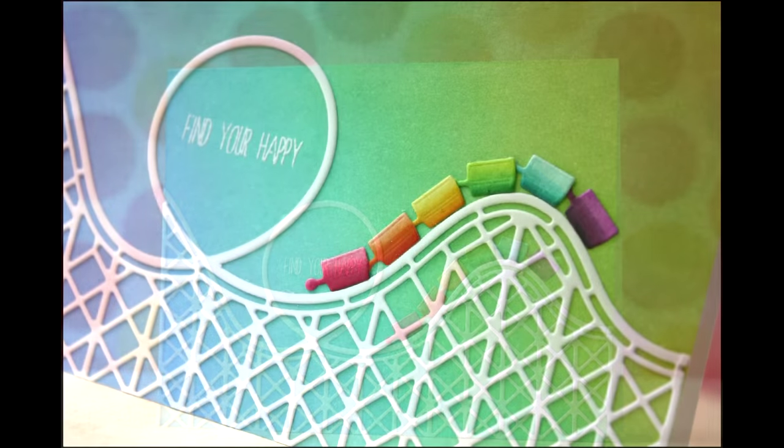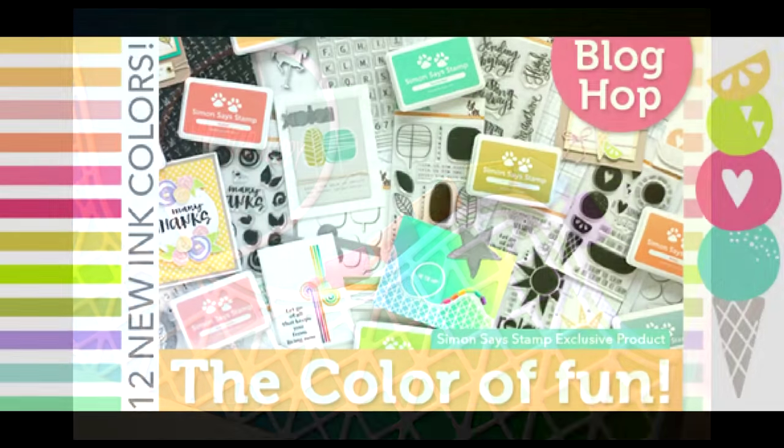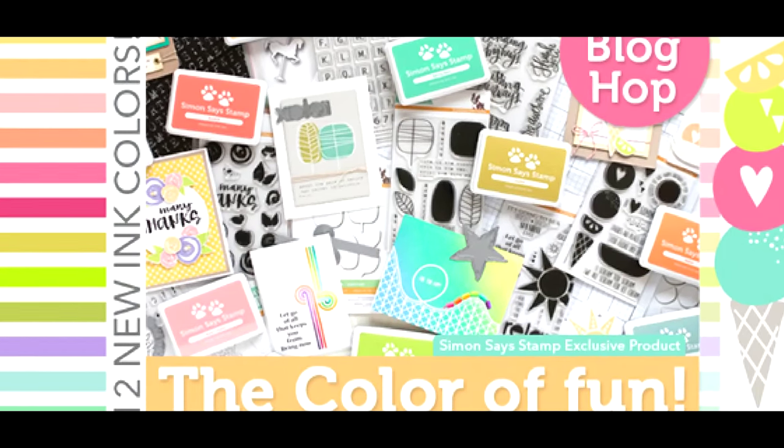Here's my card all finished. Thank you so much for joining me. Enjoy the rest of your hop. I hope you have a wonderful day, and I will see you next time.